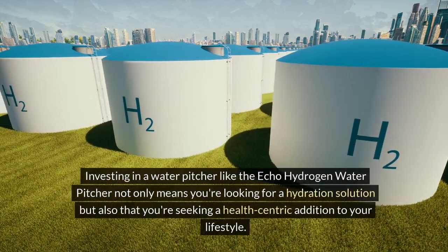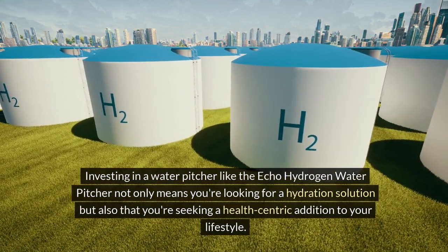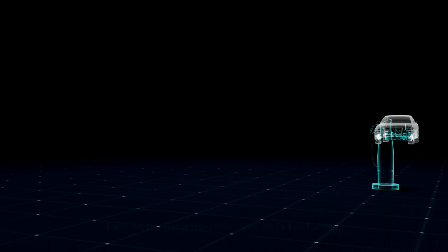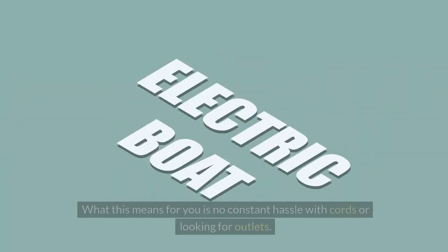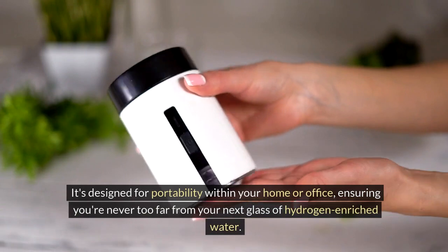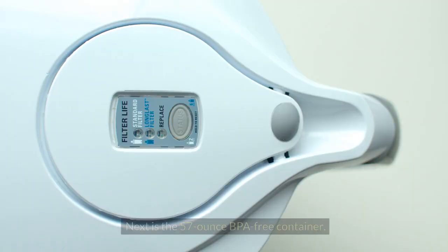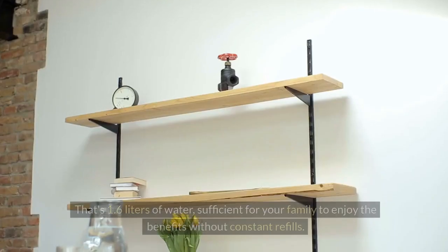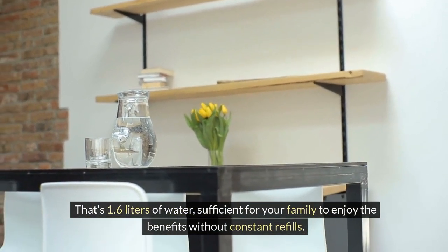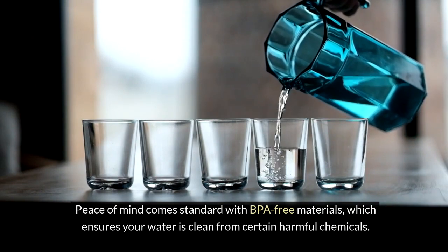Investing in a water pitcher like the ECHO Hydrogen Water Pitcher not only means you're looking for a hydration solution, but also that you're seeking a health-centric addition to your lifestyle. Let's examine the notable features. First is the rechargeable Li-ion battery — no constant hassle with cords or looking for outlets. It's designed for portability within your home or office. Next is the 57-ounce BPA-free container, that's 1.6 liters of water, sufficient for your family to enjoy the benefits without constant refills, with peace of mind from BPA-free materials.